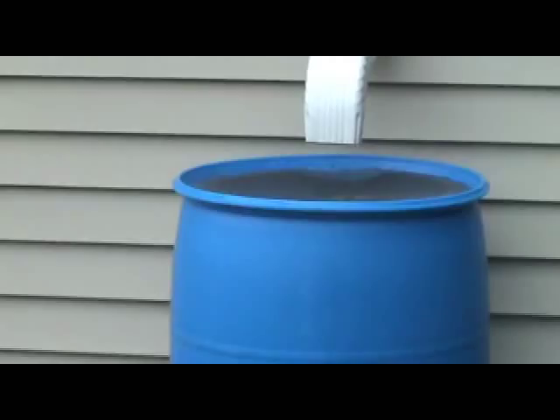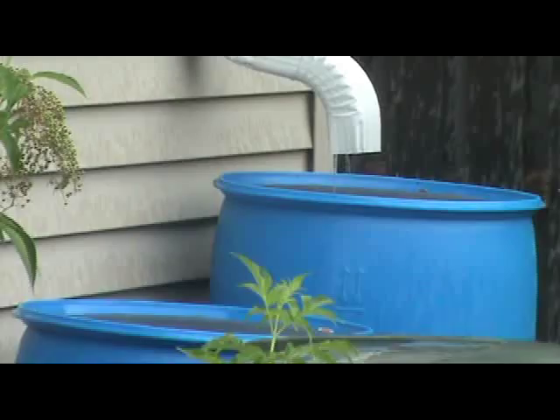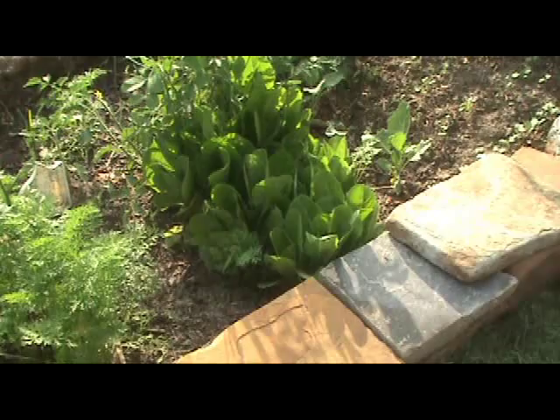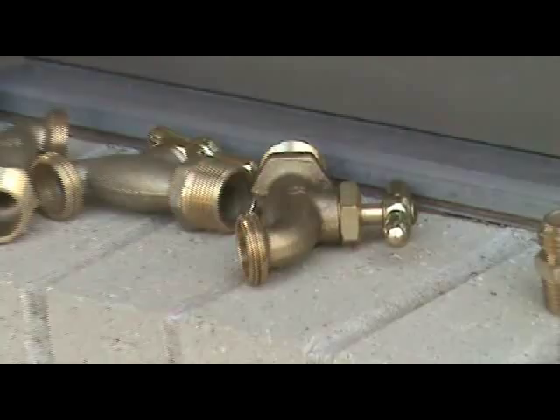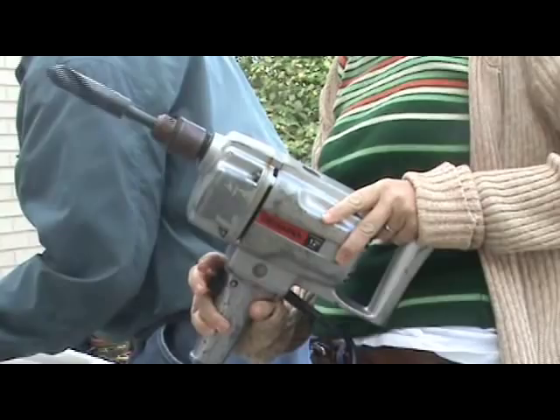In Arkansas, we average nearly four feet of rainfall every year. Don't let that water escape. Capturing that free rainwater in a rain barrel for later use is a great way to conserve water and save money on garden and landscape irrigation. You can build your own rain barrel using a 55 gallon food grade barrel and easily accessible tools and parts. There are numerous ways to build a rain barrel and this is just one example that is inexpensive and easy to assemble.